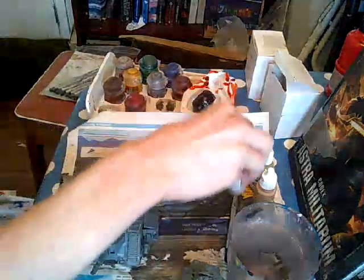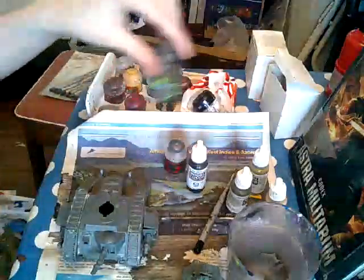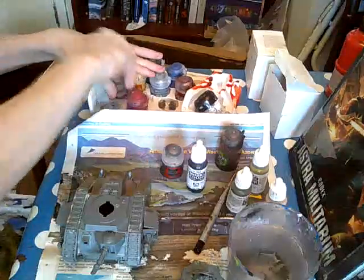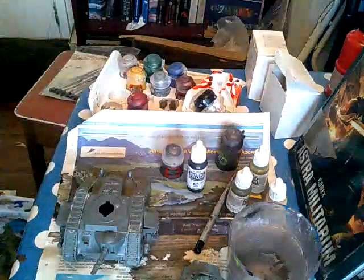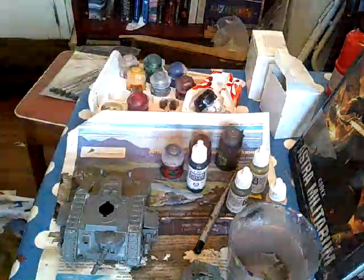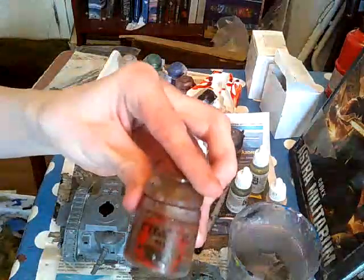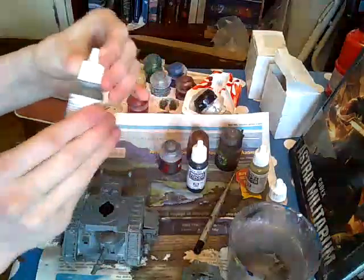Some black for the tracks, Agrax Earthshade as the wash, and lead belcher. I suspect I'm also going to need mournfang brown — I can't see because there's a big paint splurge over the name. So to start off with I'm going to use olive grey.